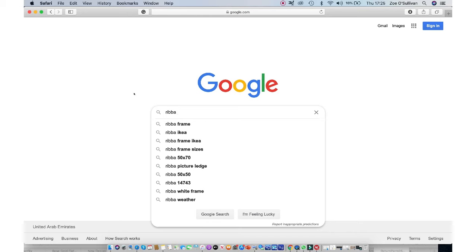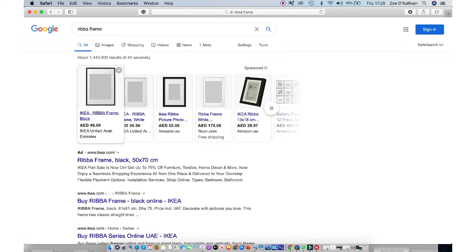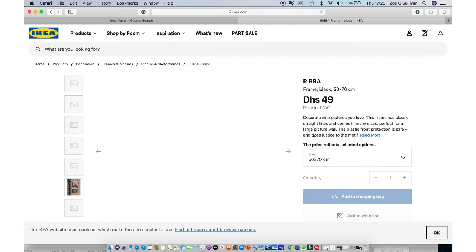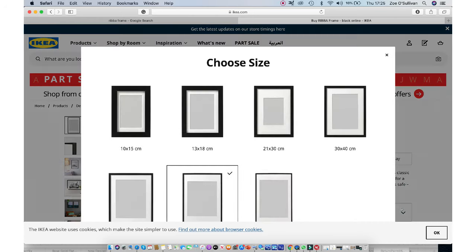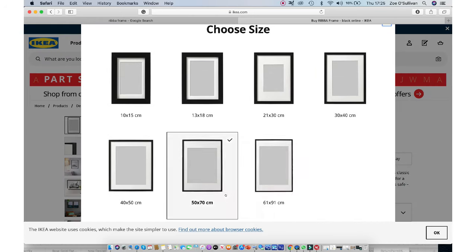I'm also going to give you an alternative: a frame from IKEA. IKEA frames are usually acrylic so they work really well. They are much thinner and a little more flimsy, but if you're traveling they're perfect as they're much more lightweight than the thicker perspex frames.